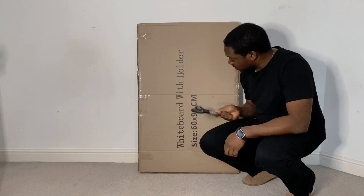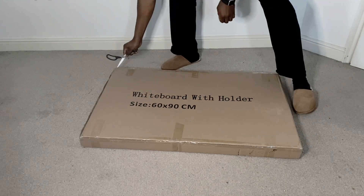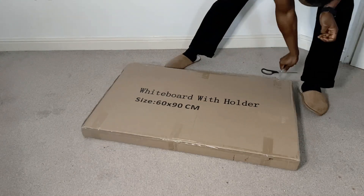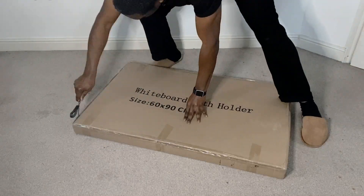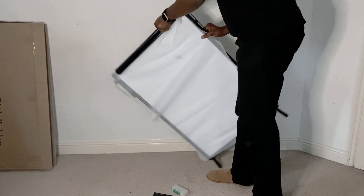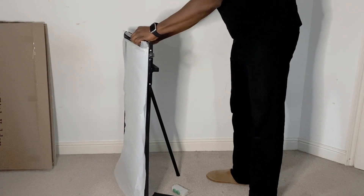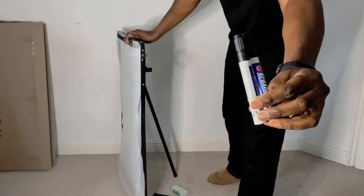In this video I'm going to unbox the whiteboard with holder. This one is 60 by 90 centimeters. It also comes with three markers.